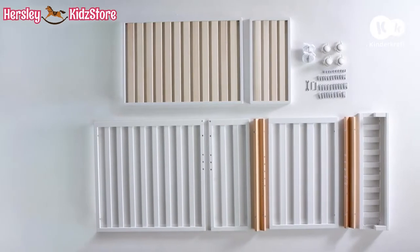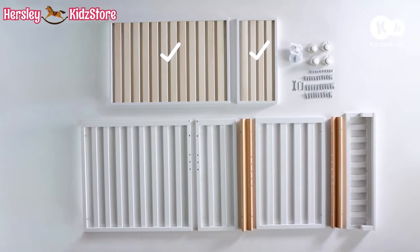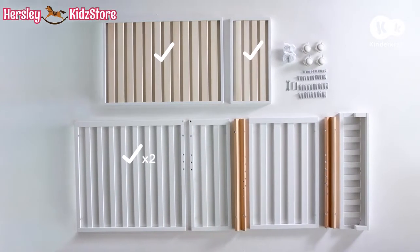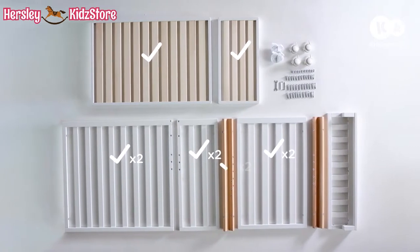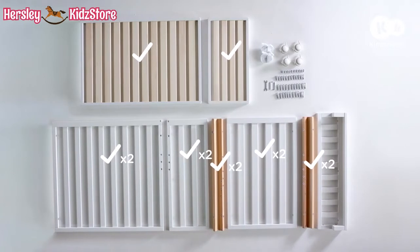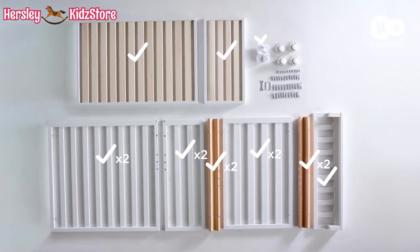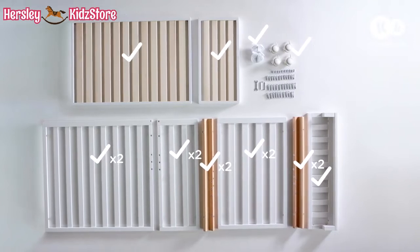Parts in the set: base, the base extension, two sidewalls, two wall extensions, two end panels, two A-legs, two B-legs, low wall, two straps, four wheels, set of keys and a fixing screw.